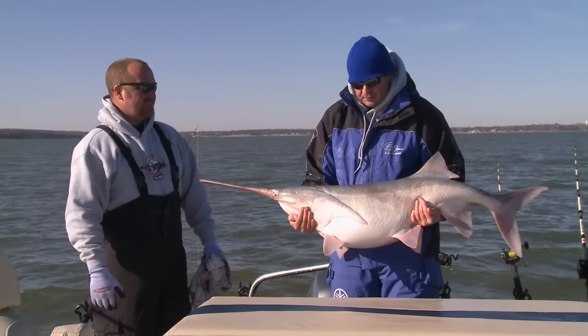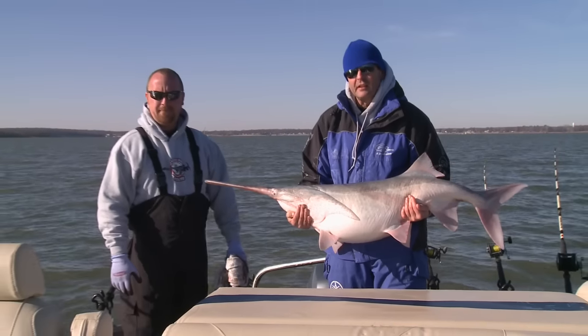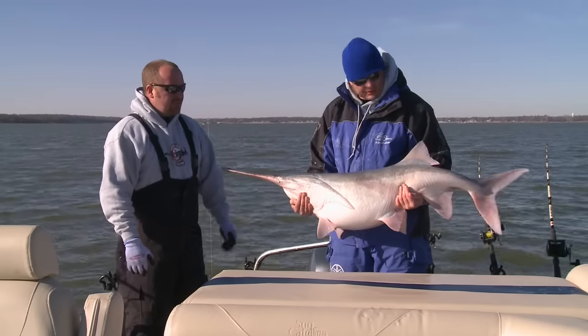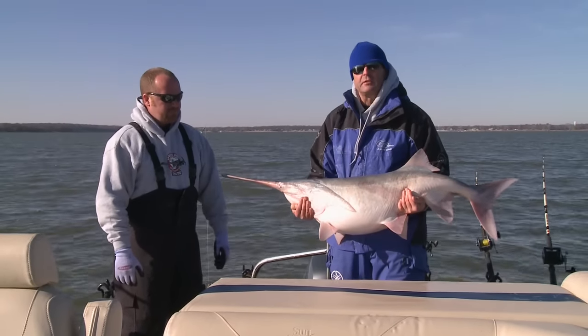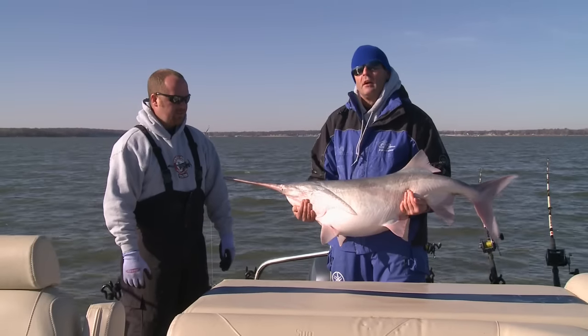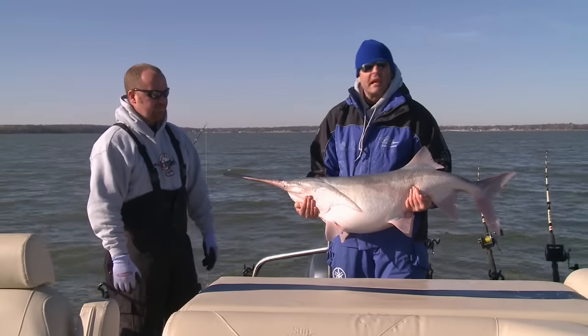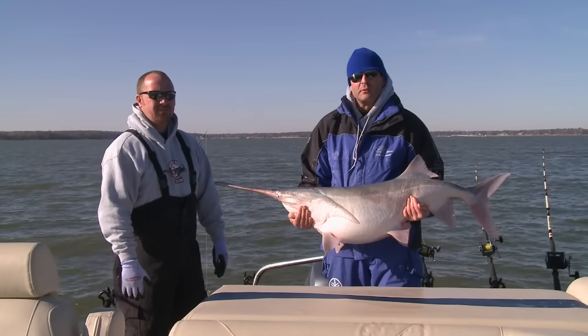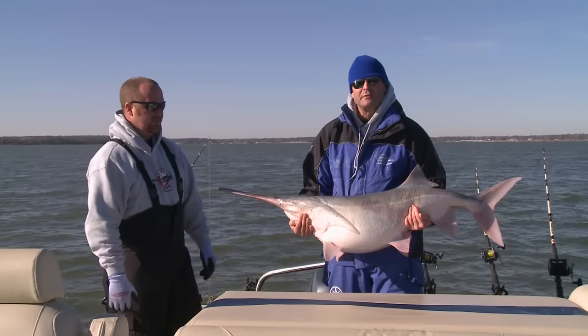The conservation department down here is doing a lot of stuff to ensure the quality and this great fishery right here in Oklahoma, especially right here in Grand Lake. We'll run over there and we'll take a look at some of the guys that are over here netting some of these fish and tagging them. It's pretty interesting stuff, so let's go over there while we get this fish released.